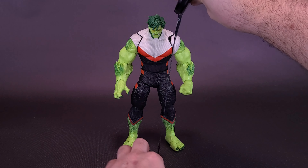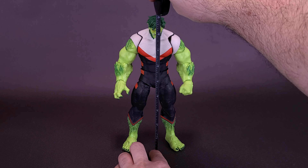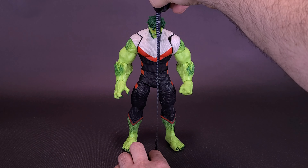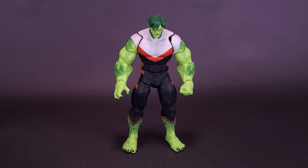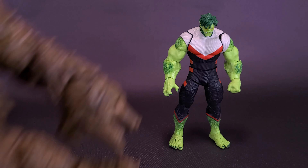Grabbing the tape measure now that Beast Boy is finally built, let's see how tall the figure stands. Beast Boy in this case is impressively standing at nine inches in height, or about 23 centimeters tall. Now comparing Beast Boy with the other Titans will be something we'll do a little bit later into this video, but I did want to at least show you guys how big Beast Boy actually is when it's all said and done.